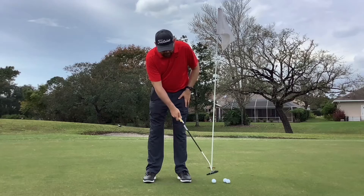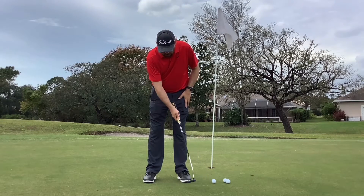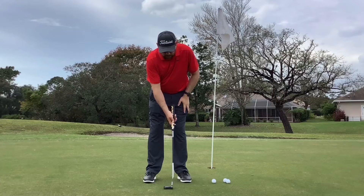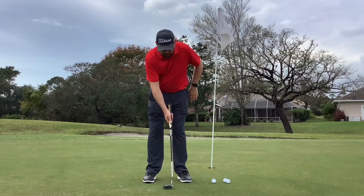...when they putt, they don't have a lot of control over the face. With both hands on the putter, you see the putter face turn and release too much. With just one hand on the putter — right hand if you're right-handed, left hand if you're left-handed...